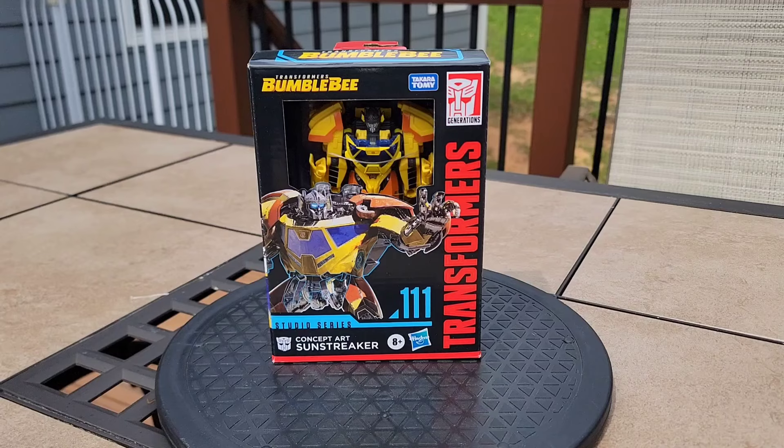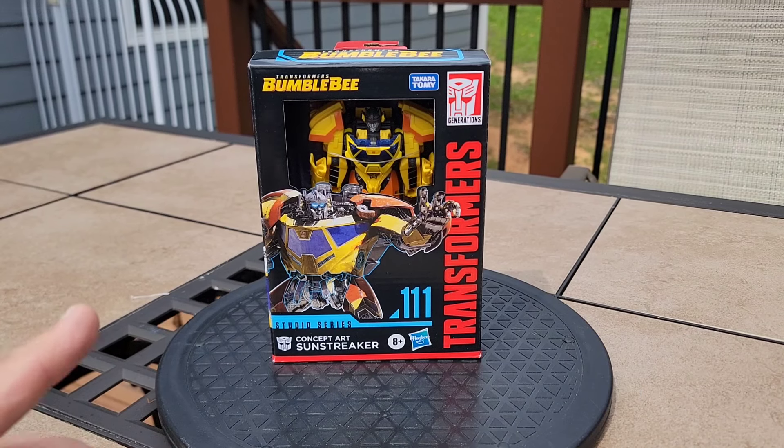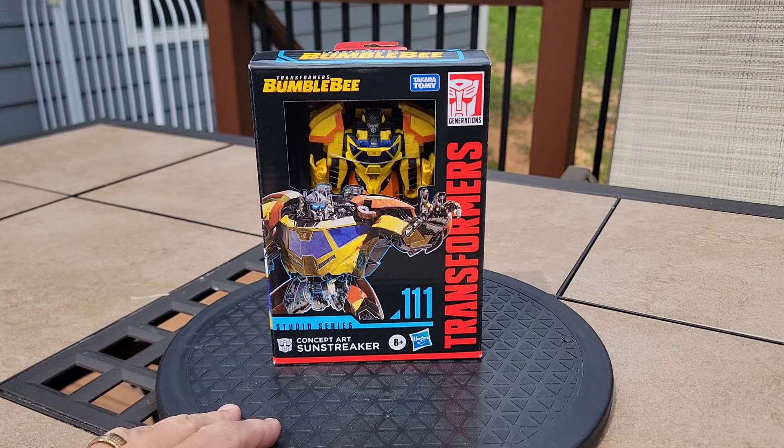I'm ready to take these snips, get him open. And there is concept art Sunstreaker from the Bumblebee movie on the turntable. That beautiful concept art there on the front. You can see him inside of the box there.